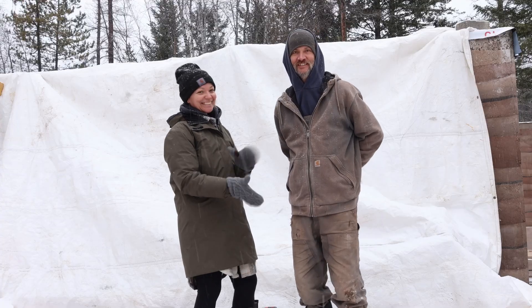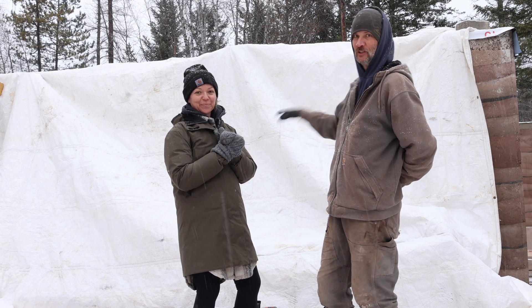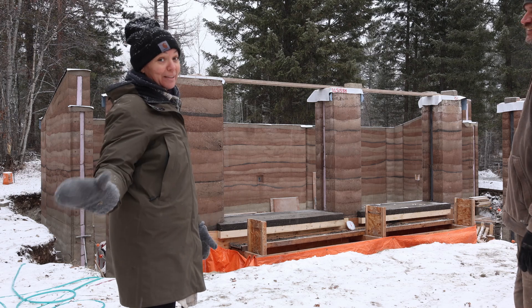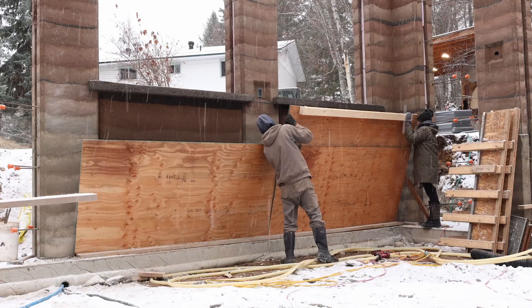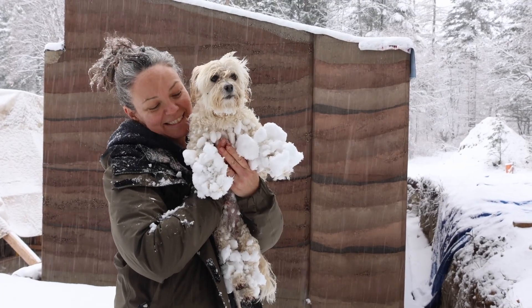Next time: it's snowing again and we are going to reveal our rammed earth column window sills and lower wall portions. It wasn't quite the reveal we were expecting. Oh yeah, they came right up. Somebody got super snowy.